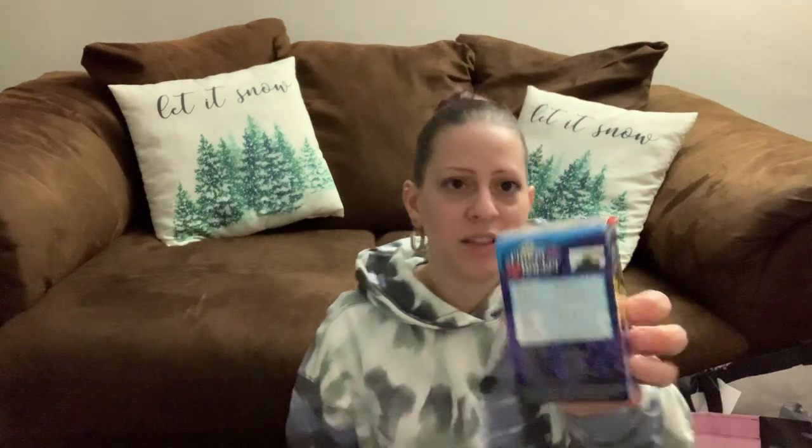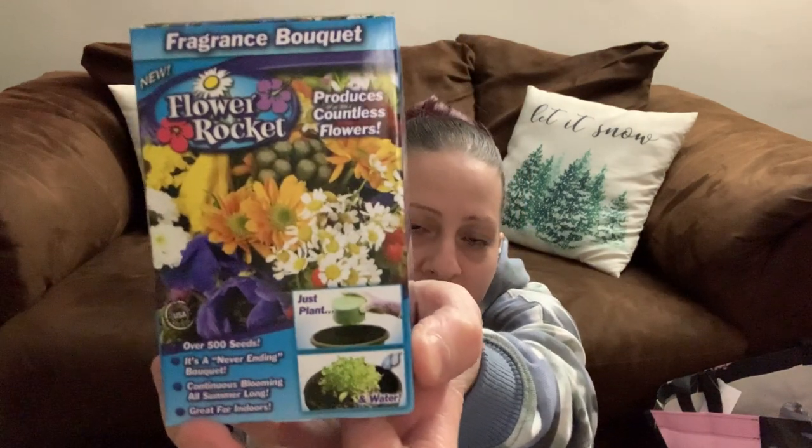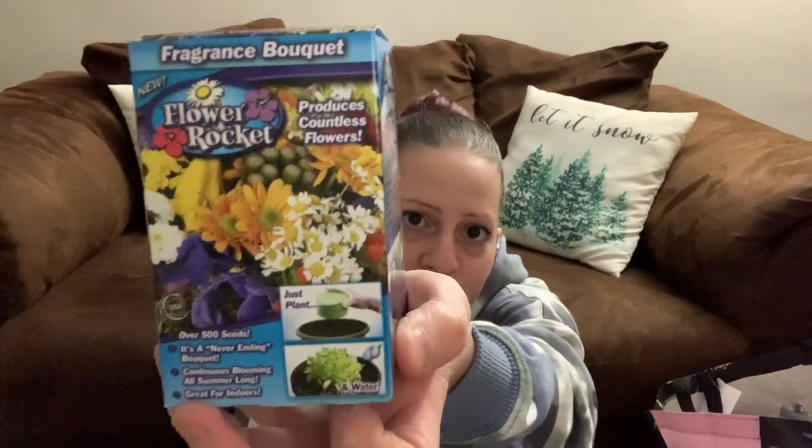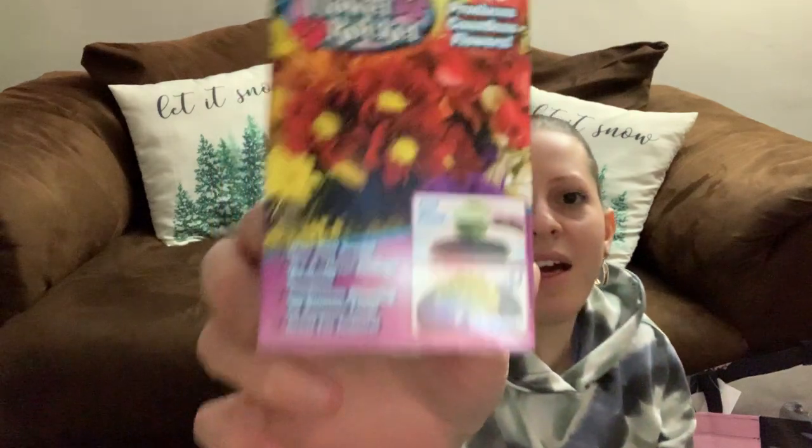They had these flower rockets and I got three different kinds for spring when I start planting my flowers. You apparently put this green thing in a flower pot, water it, and it just grows. I got three of those.